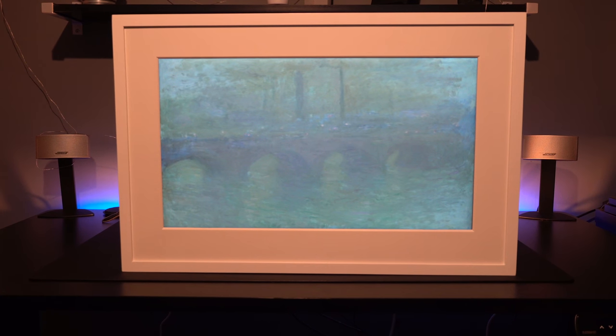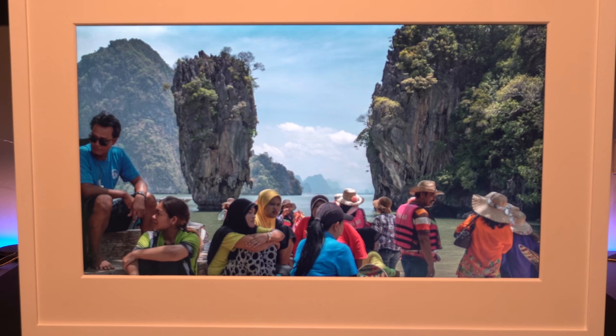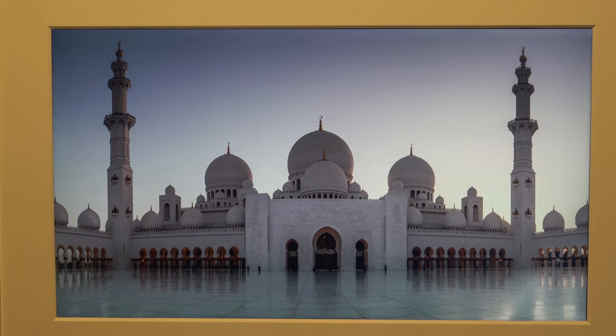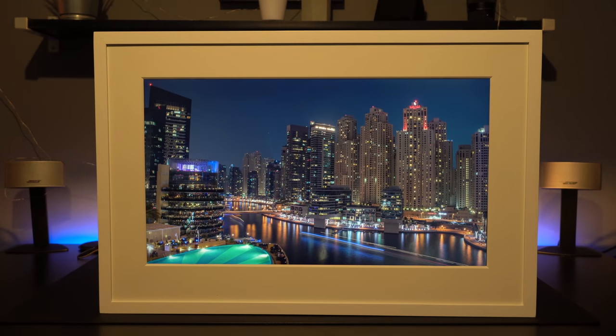You can download a huge range of art, which I'll show you in a second. Or you can create your own playlists with your own favourite photographs. This is a photograph I took in Thailand, this one in Abu Dhabi. And again, they just really look like photographs being printed rather than actual images being shown on a screen.